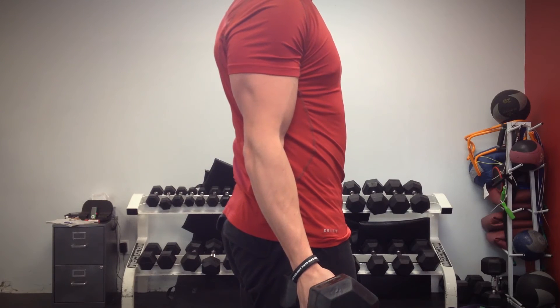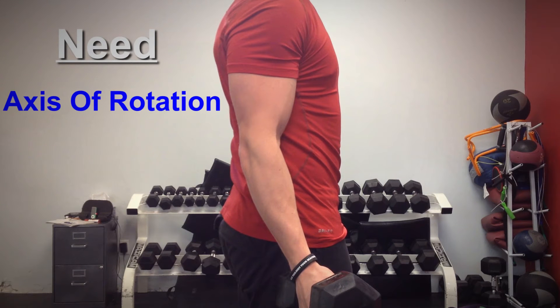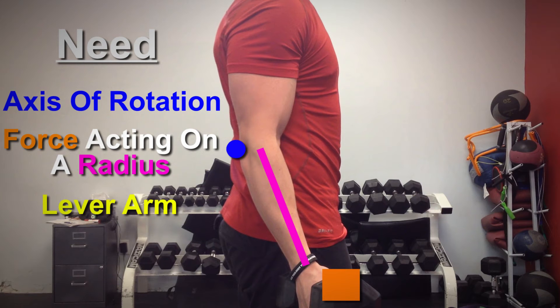Let me show you a relatively simple example on how it comes into play during a bicep curl. In order to generate torque, you need an axis of rotation, some sort of force acting on a radius, and a lever arm. In this particular case, your elbow is the axis of rotation, the dumbbell is the force acting on a radius, which in this case is your forearm, and the lever arm is the perpendicular distance between your elbow and the dumbbell.